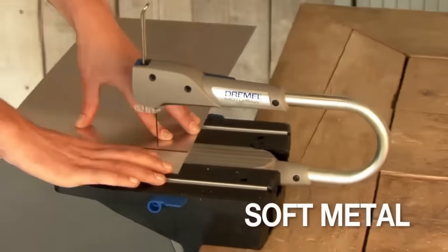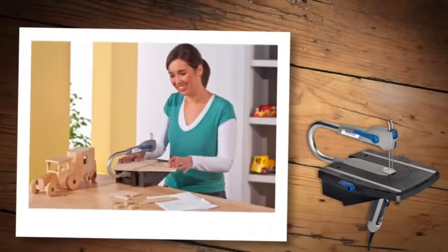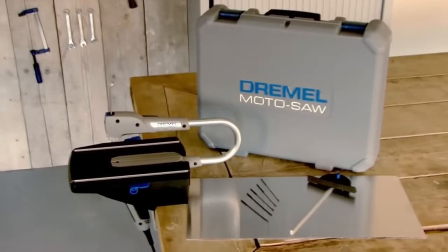To utilize the Dremel Motosaw, choose the appropriate blade for the material, secure the workpiece to the table, adjust the desired speed and tilt angle, power on the saw, and carefully guide the blade through the material.